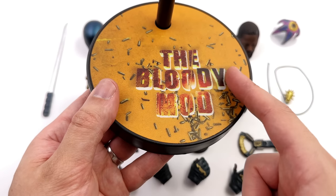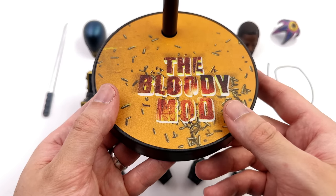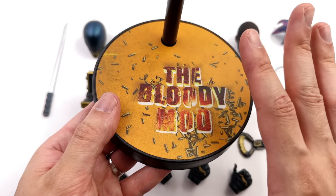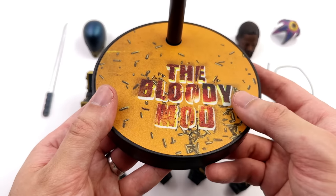Unfortunately it says 'The Bloody Mod'. I wish that wasn't there, but unfortunately it is. They could have literally left the wording off, just done the bullets and it would have looked awesome. But no, they printed that there and I'm not quite sure why.